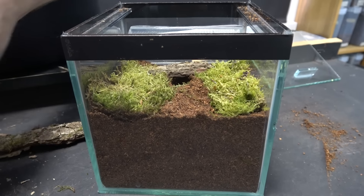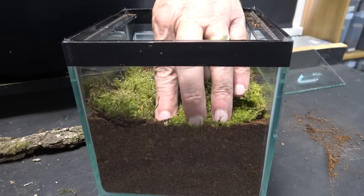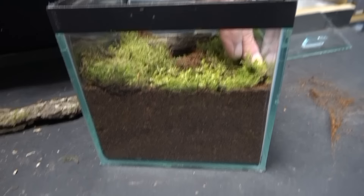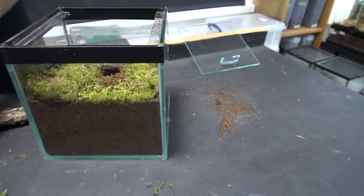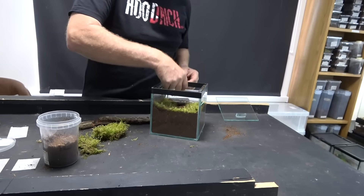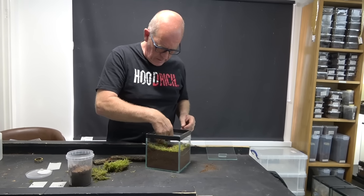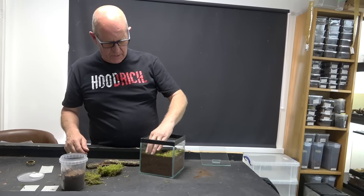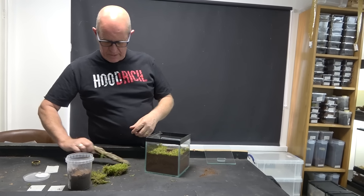We've made an absolutely perfect burrow there — with any luck that is where she's going to go. We've got a little bit of other moss to finish that off, leaving some bare soil but adding moss to the back corner. The idea is that wherever the moss is, it might put her off from digging there, so we're trying to encourage her to go where we want her to go.